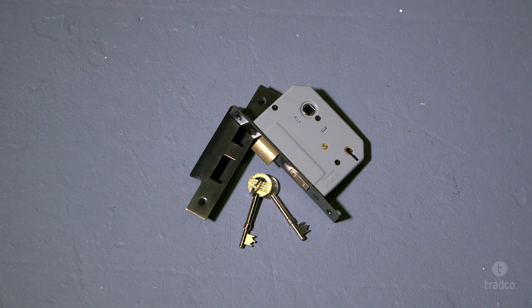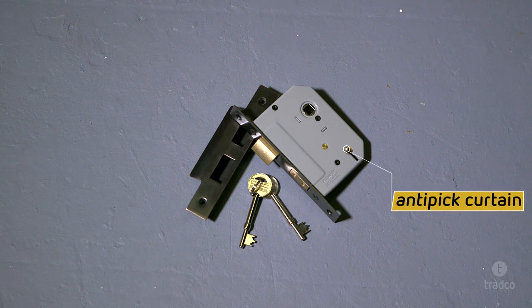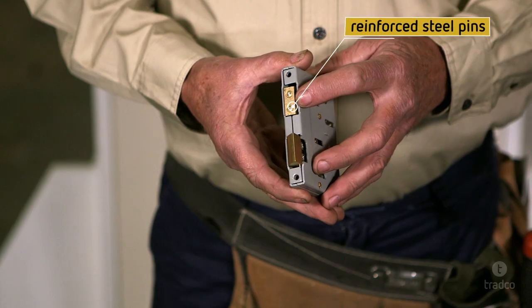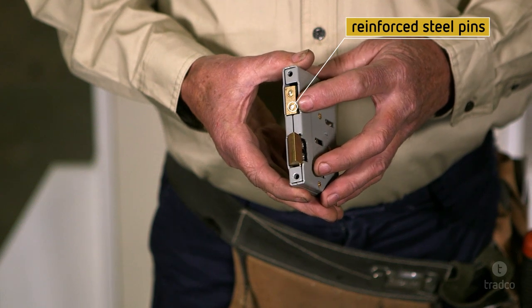Our five lever locks have an anti-pick curtain, which makes it harder to access the working components in the lock once fitted inside your door. Both our five lever and euro locks also have reinforced steel pins through the locking bolt.